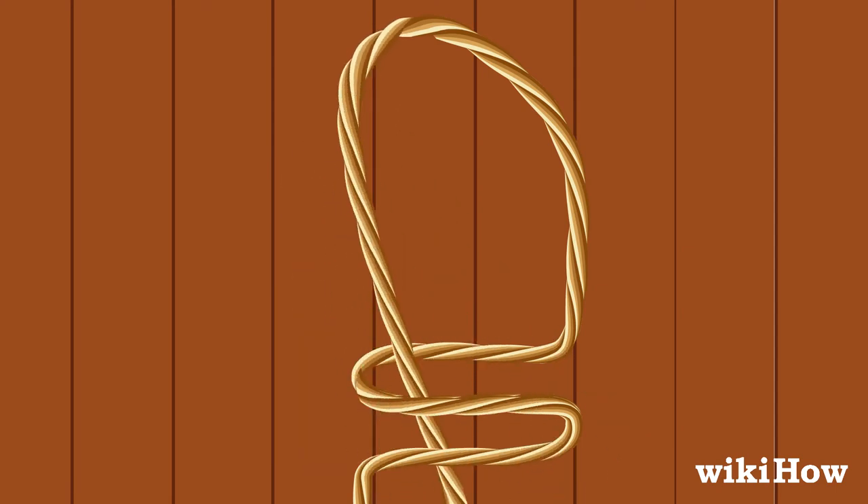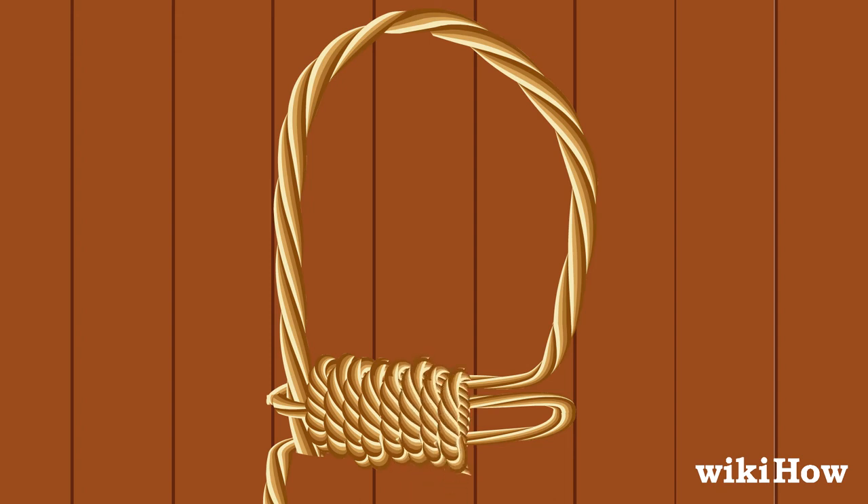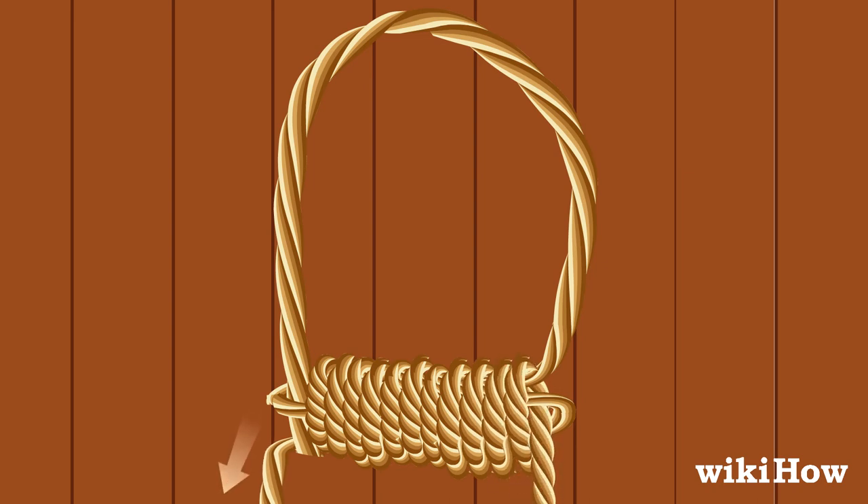Take the left side of the rope and weave it over the top curve of the S, then behind the middle and bottom curves. Then, coil the left rope tightly around all three strands of the S about 12 to 18 times. Pull the remaining part of the left rope down through the loop sticking out at the right end of the wrapped S. Tighten the wrap by pulling the end of the right rope that's sticking out at the left side of the rung.